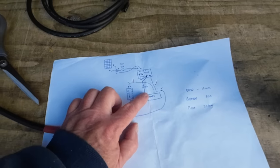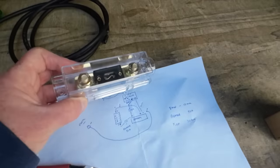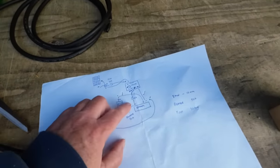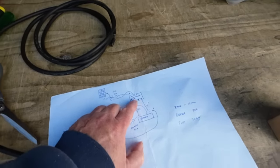Now I'm going to cut the wires to run from the positive to the 30 amp breaker fuse to go to the positive in the MPPT controller.